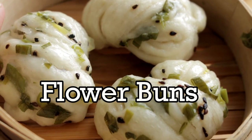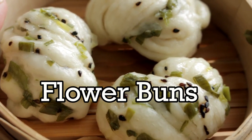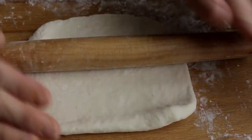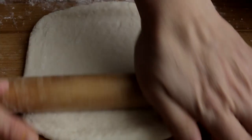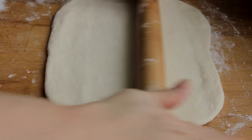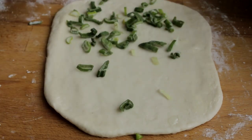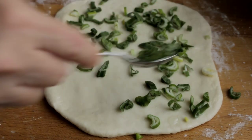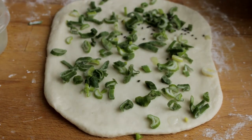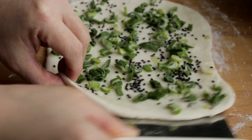Flour buns are buns that contain no fillings. They are the kind of buns that you can eat together with a dish, like the Chinese eating rice. Take approximately 250g of the basic dough, roll it out into a rectangle, and sprinkle with scallion and sesame seeds. I am making a mini bun in this case. If you like a bigger bun, you can double the amount for the dough and fillings.